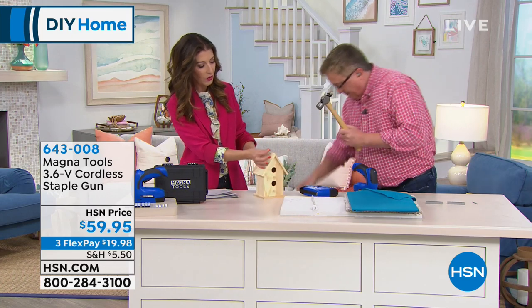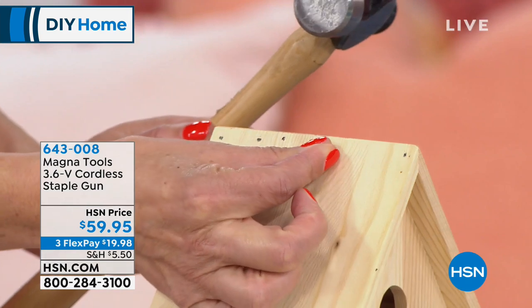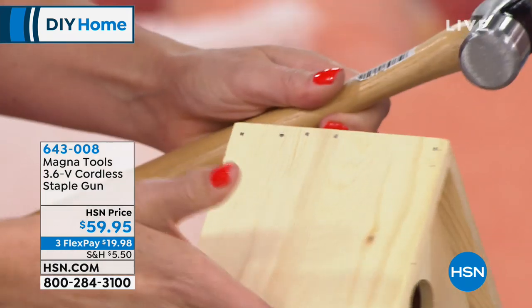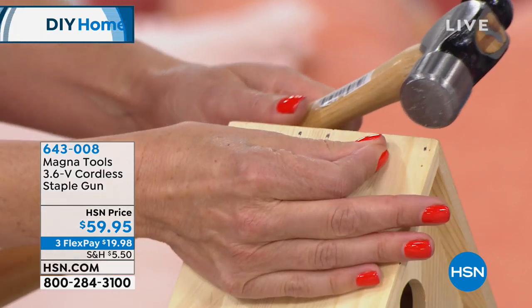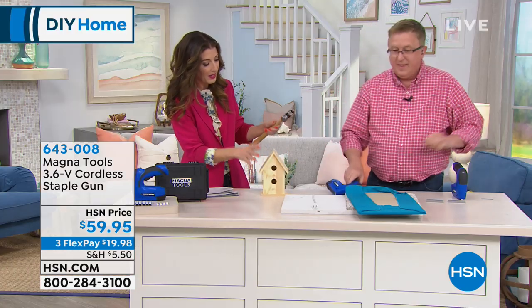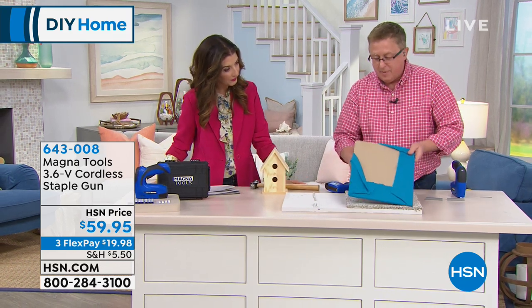How hard would it be to hold a tiny nail at a 45-degree angle and hammer? I wouldn't even try. And someone's got to hold the birdhouse, and someone's got to hold the nail. Hopefully you hammer it at just the perfect 45-degree angle. For crafters, that'd be so much easier.